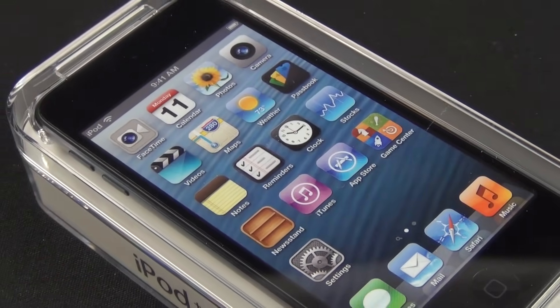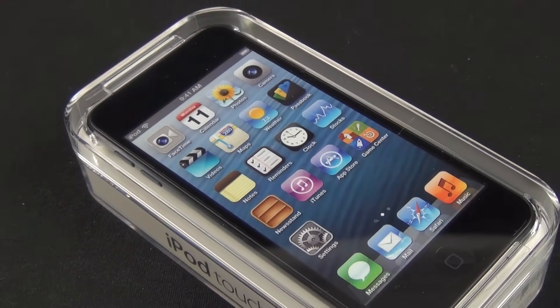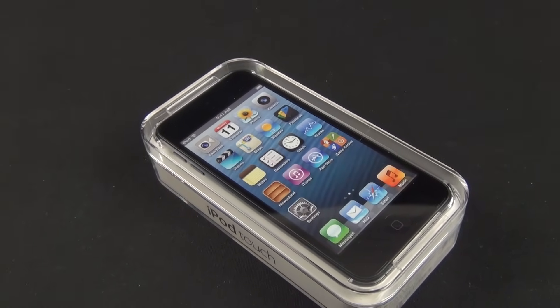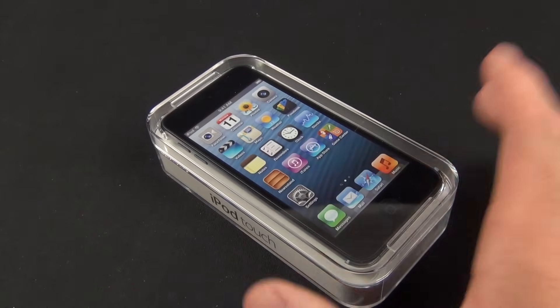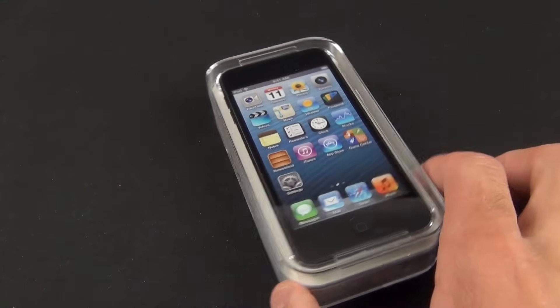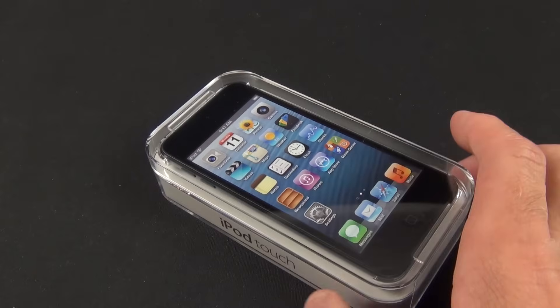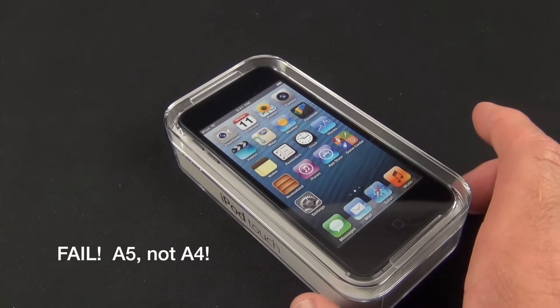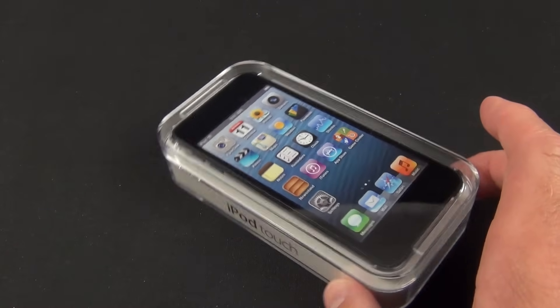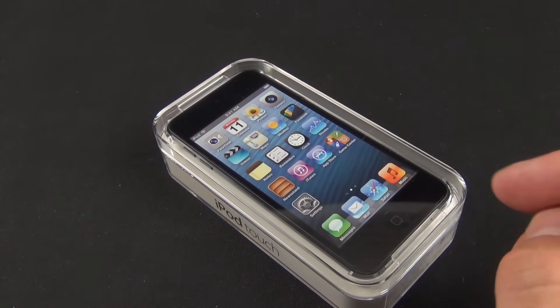What's up guys, Mike here, TheDetroitBorg, with a look at the all-new 5th generation iPod Touch. This is kind of like the iPhone 5 with the heart of an iPhone 4S, but the camera of an iPhone 4. We have a 4-inch retina display, exactly the same one as the iPhone 5, an A5 dual-core processor clocked at 800 MHz, and a 5-megapixel camera like the iPhone 4, but with the optics of the iPhone 5.